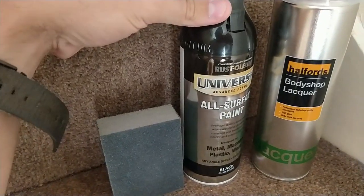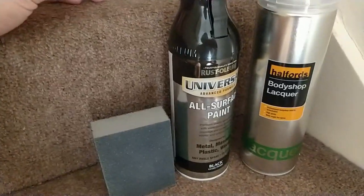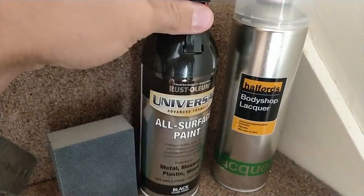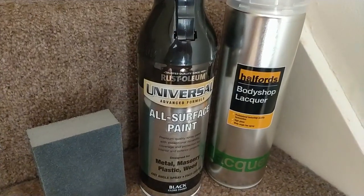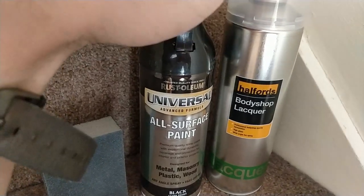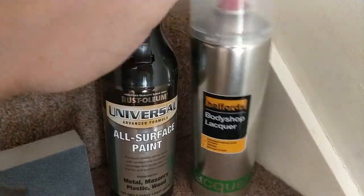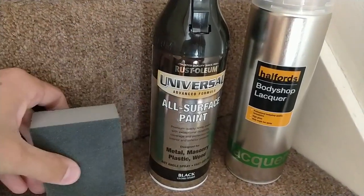I'm not looking to get rid of the texture on the grills and fog surrounds — just literally making them look gloss black. From Halfords I also got some body shop lacquer because I wanted the best quality lacquer I could get, as it's on the front of the car and it's going to get hit by stones. I need it to last as long as possible. That was about ten quid, the paint was about fifteen quid, and the pad was about three pounds.